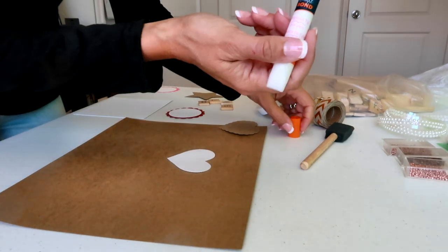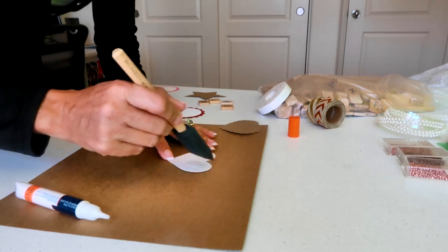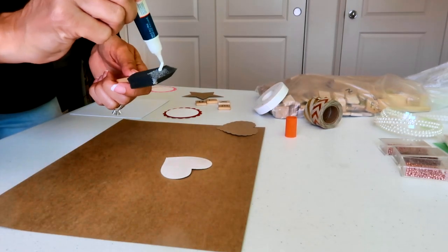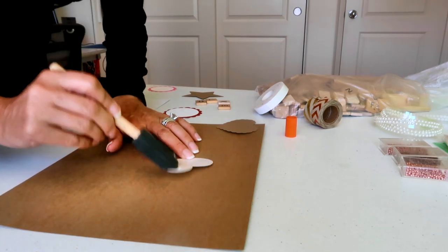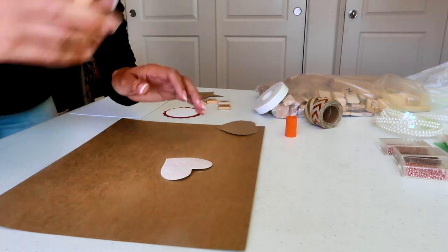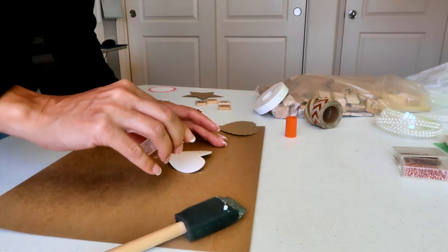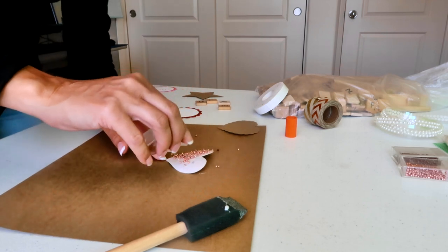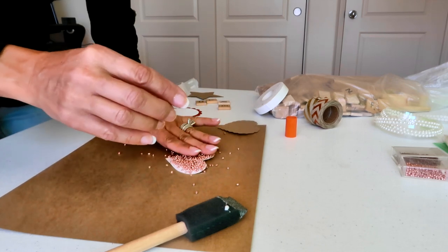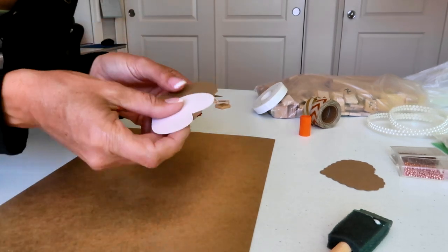I'm going to use my Elmer's glue on my foam sponge and put it all over the heart, making sure I have enough. I'm going to show you two different ideas — one with beads and one with buttons. For the first one, I'm using these really pretty light pink beads. I'm just going to sprinkle the beads all over where I've put the glue on my heart until it's covered, then gently tap them down to dry.